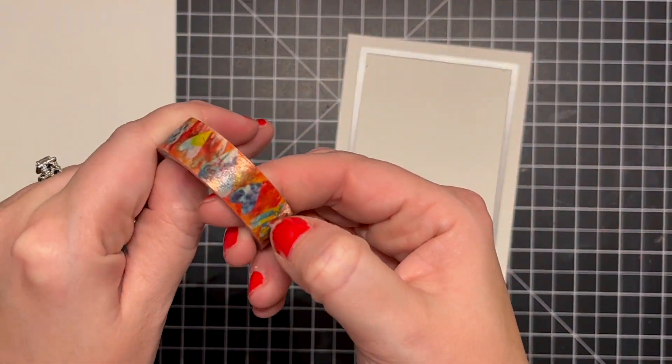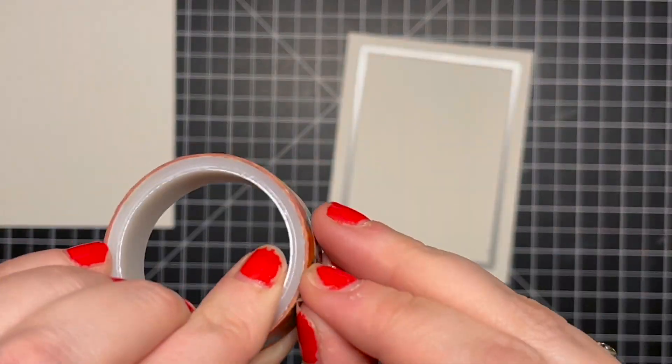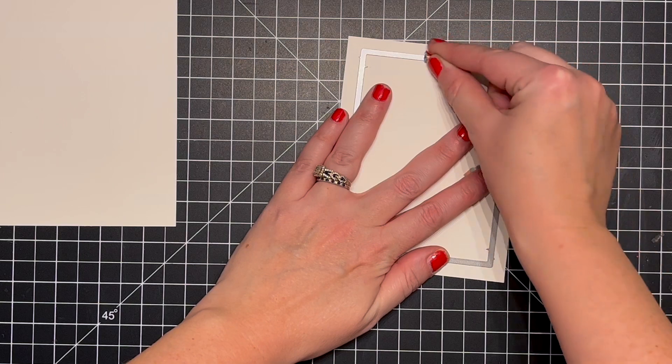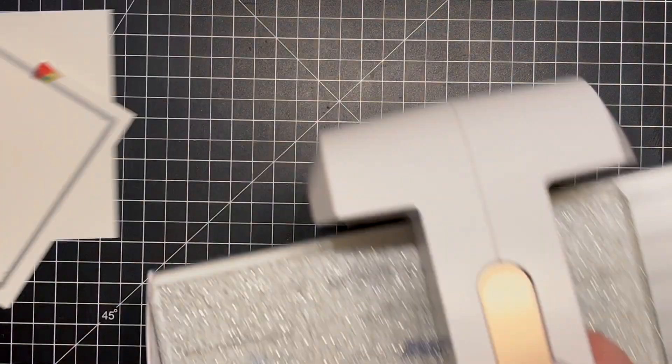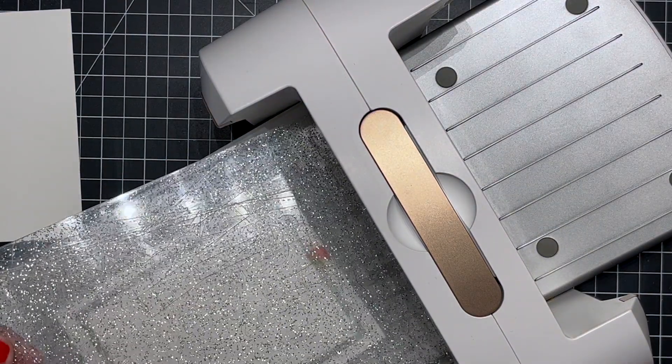I wanted to do a tone-on-tone look. I don't do a whole lot of tone-on-tone because I really like color — lots of color — but I really thought that these ornaments would stand out nicely against some nice white cardstock. I wanted to add a little bit of texture as well.